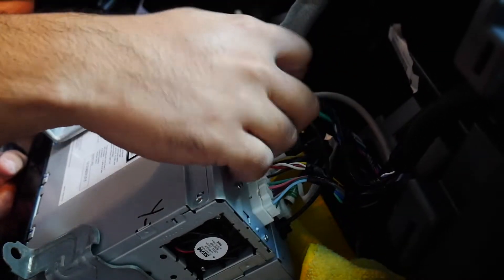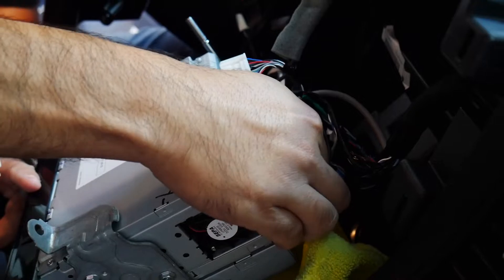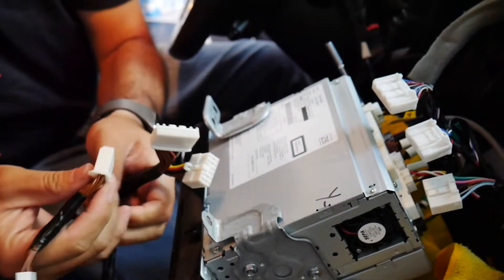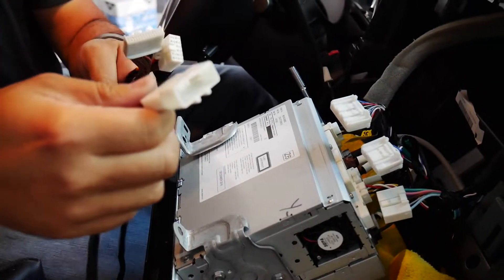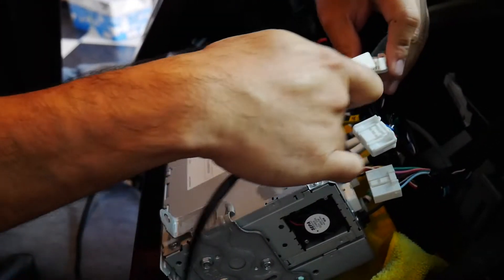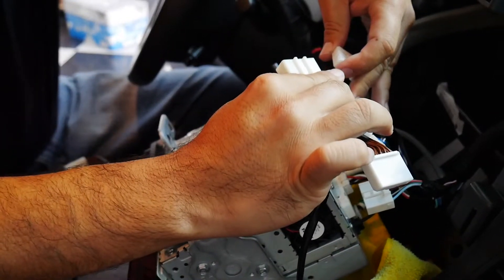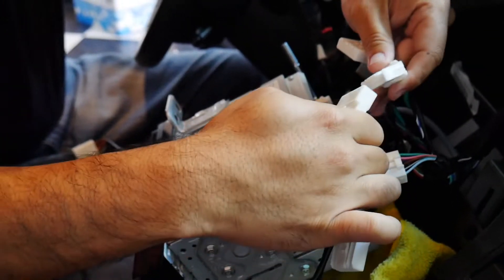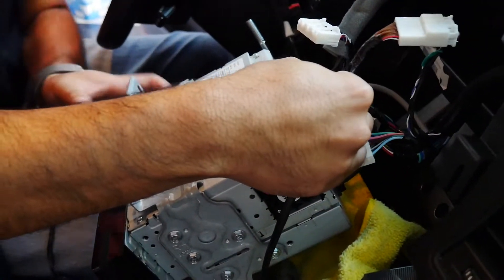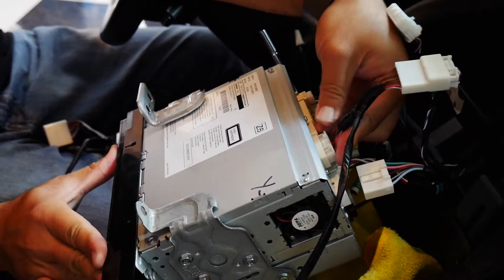I'm gonna go ahead and disconnect them first. There's a tab on top — you have to push it and then wiggle it a little bit. When I plug it into the corresponding ones I'll start out with this one since it's easier for my hands. There it is — let's go back to this one and make sure it snaps into place.